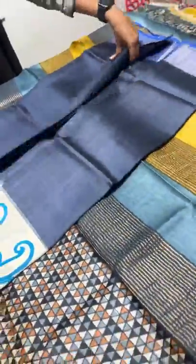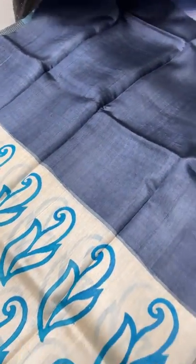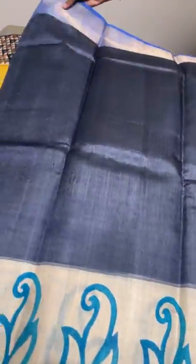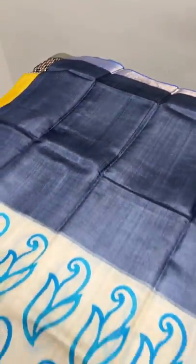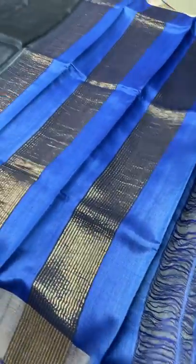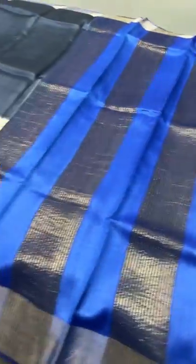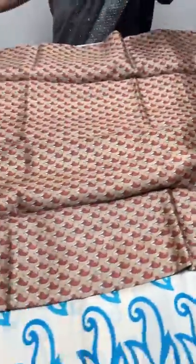The next saree is deep gray — a very dark gray — and we have blue borders very contrastingly. The lower half alone has a cream portion with blue prints, a simple and elegant design. We have a royal blue color blouse and pallu — the blouse is a running piece and the pallu is royal blue with zari lines. Take a screenshot to book — 4325 plus shipping.